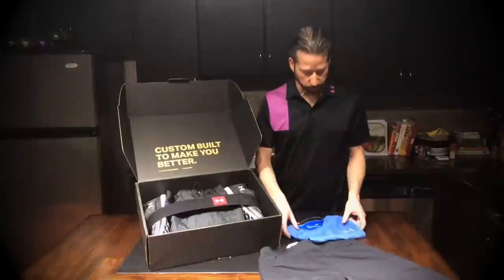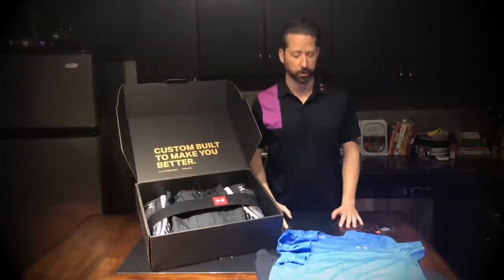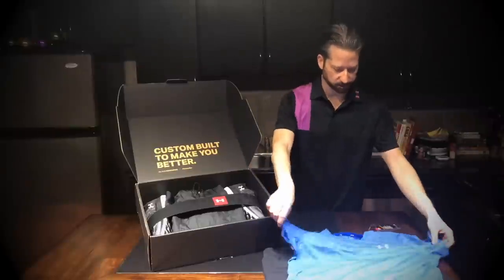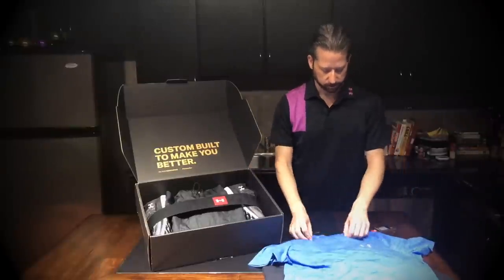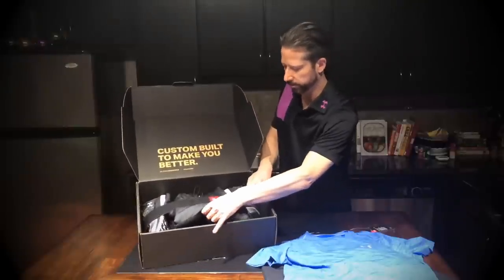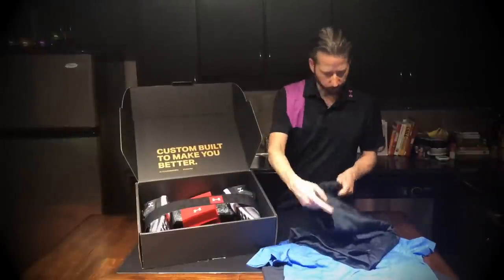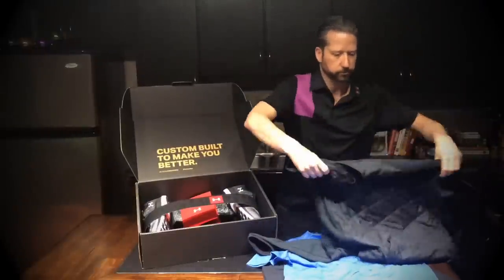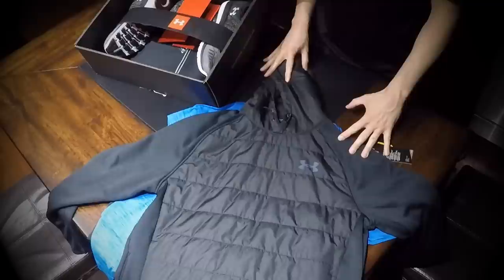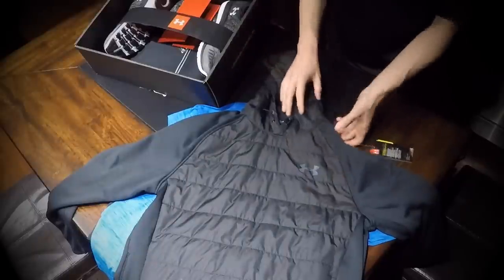Here is a blue item — I really like this. I'm actually a perfect medium in Under Armour, so I can already tell this is going to fit me really nicely. Oh, look at this — this looks like some winter gear with a hoodie. I'm going to really like this, that is a fact. I can already tell that I'm going to keep this.